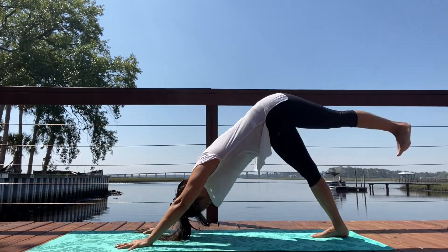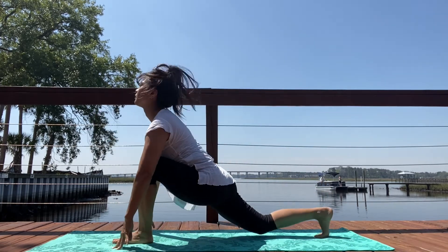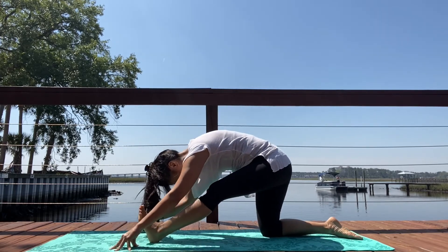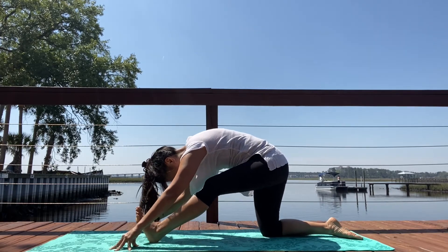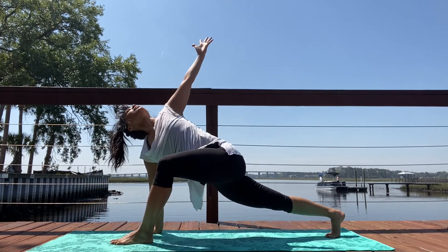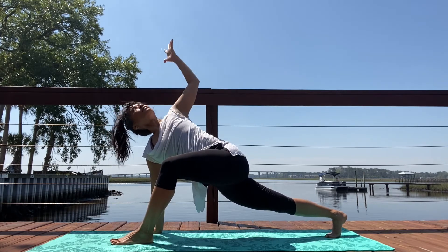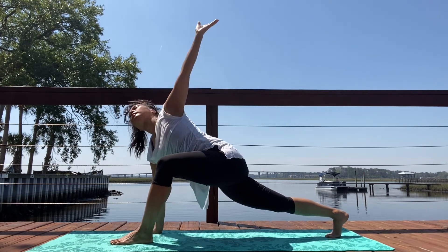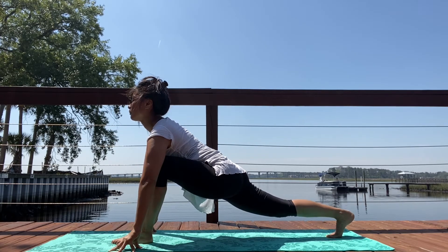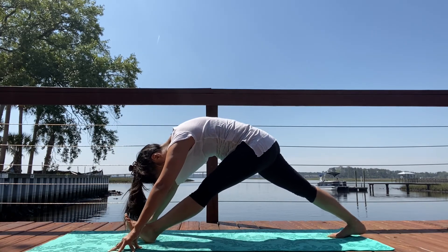Inhale, left leg lifts up. Exhale, knee into your chest. Sit your hips back, half split. Inhale, draw the weight forward. Curl the back toe under. Reach that left arm up. On your exhale, hand behind the head. Inhale, lengthen. Exhale, hand lowers. Inhale. Exhale, straighten over that left leg. Parsvottanasana pyramid.